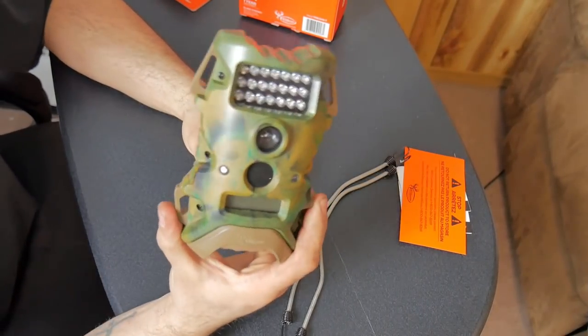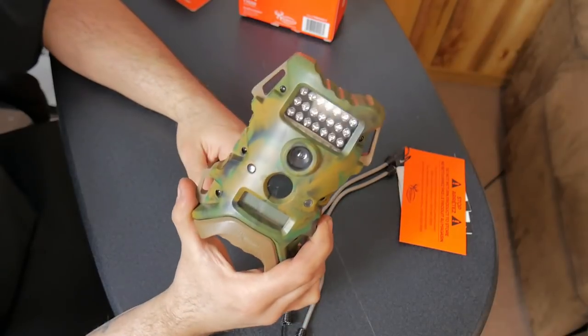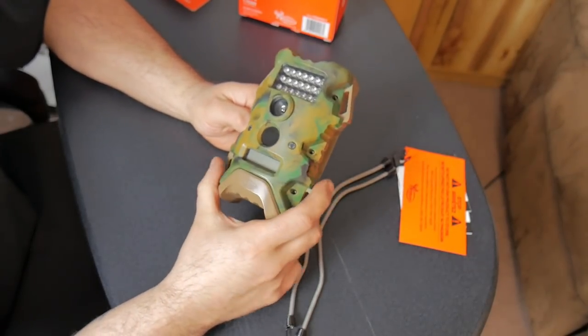All in all, I don't think this is a bad camera. It's a good budget camera for $35, $40, or $50 — you really can't beat it.